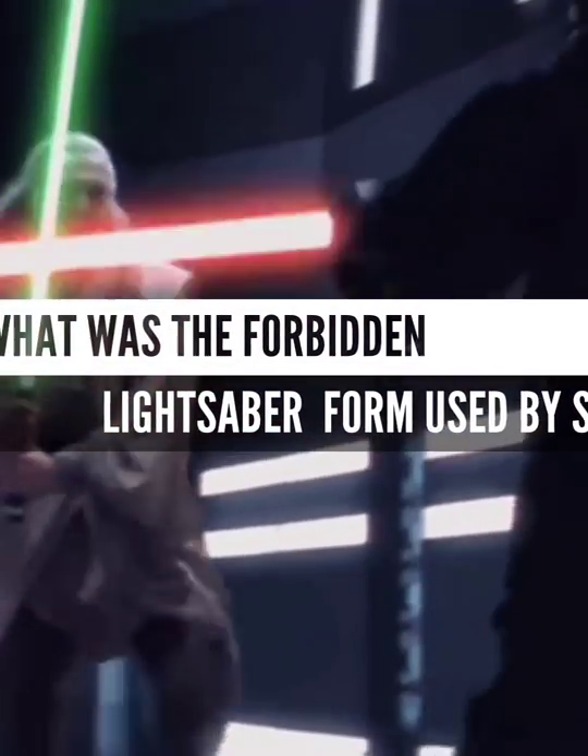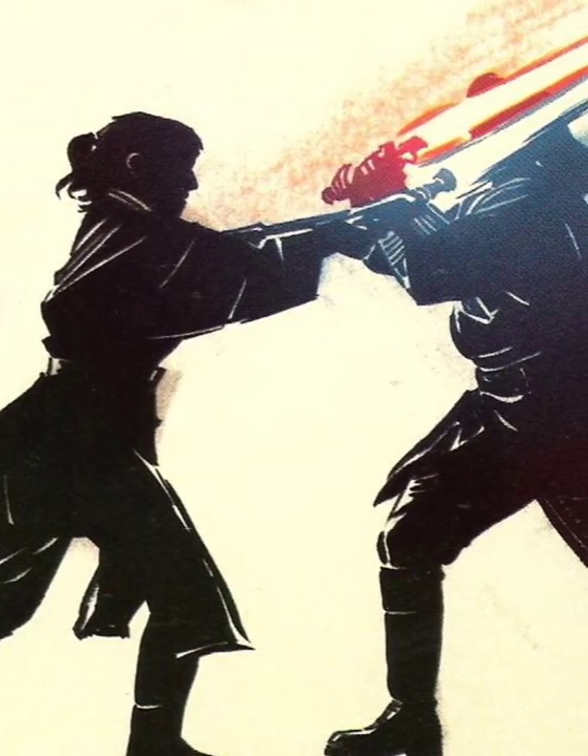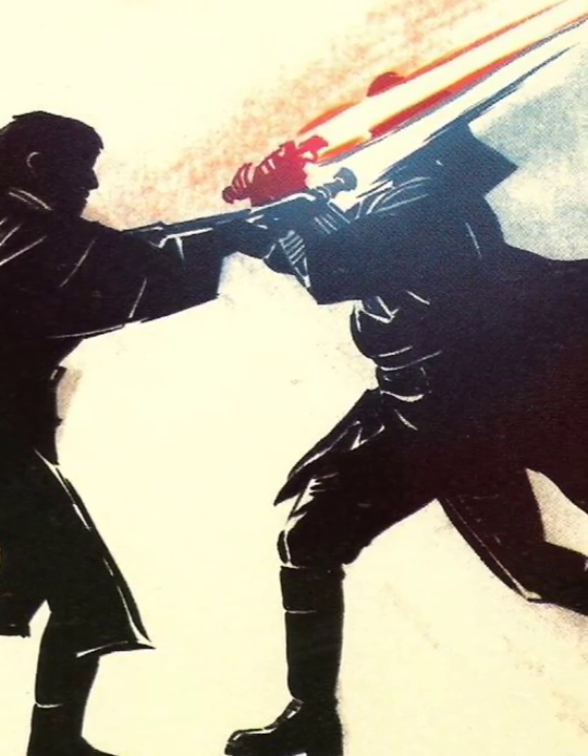What was the forbidden lightsaber form used by Darth Maul? The Jedi were generally free to choose and train in whatever lightsaber form they desired. However, by the time of the Clone Wars, one form in particular — Form 7 — had become deeply frowned upon.